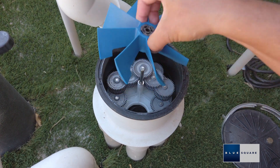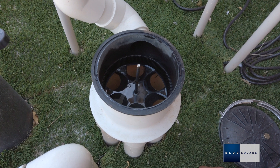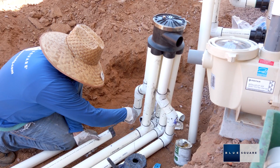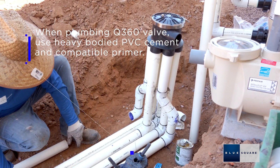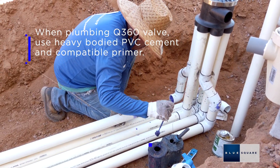Remove the gear cassette and turbine from the valve to protect them from plumbing debris and to allow for equal distribution during pressure testing. When plumbing the valve housing, use medium or heavy bodied cement with a compatible primer. Do not use blue or hot glues. Do not get glue in the gear housing as it will void the warranty.